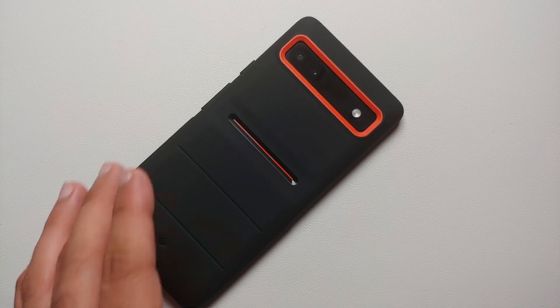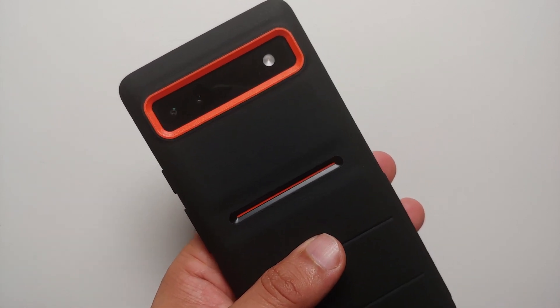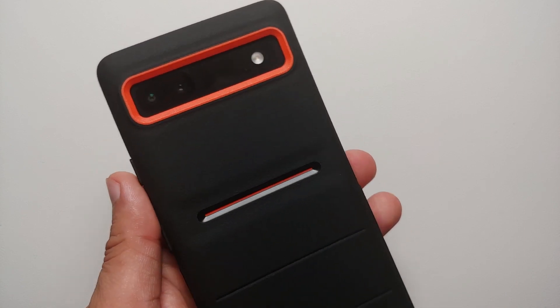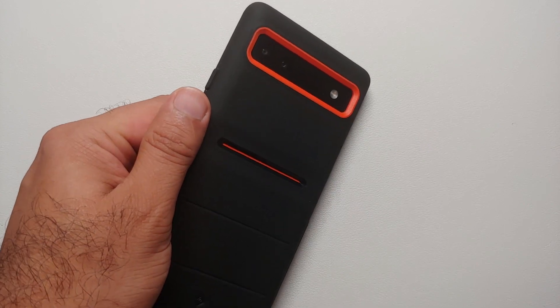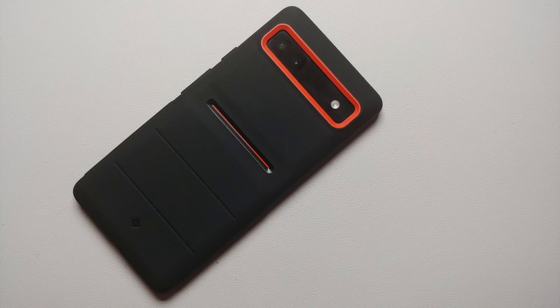Hey peeps, what's up — Manji here back with another video. I was on Amazon.com searching for a case for the Google Pixel 6a and came across this case with awesome looking accents meant for runners. I personally do not run but I did like the color scheme, so I decided to order it. I am super impressed with this Caseology Athletics case — in my personal opinion this might very well be the best case out there for the Google Pixel 6a.